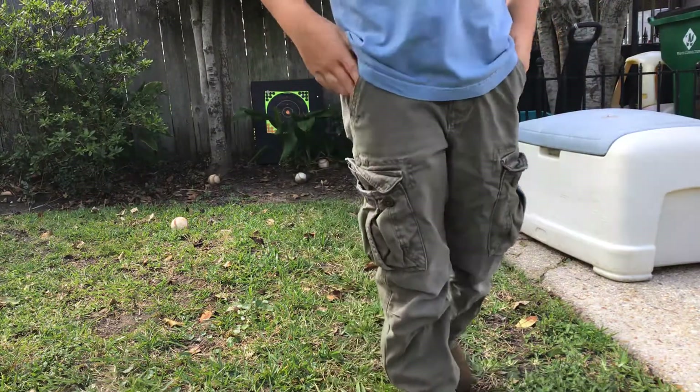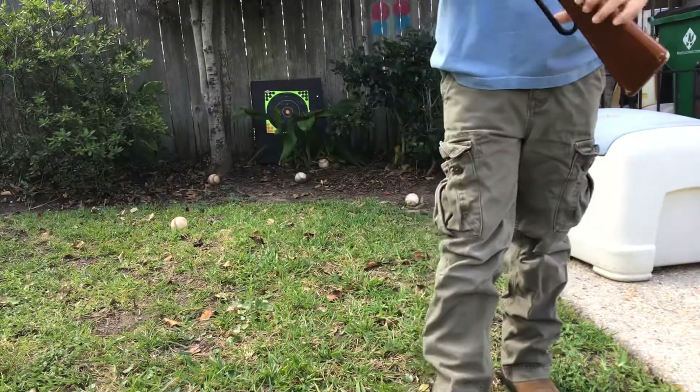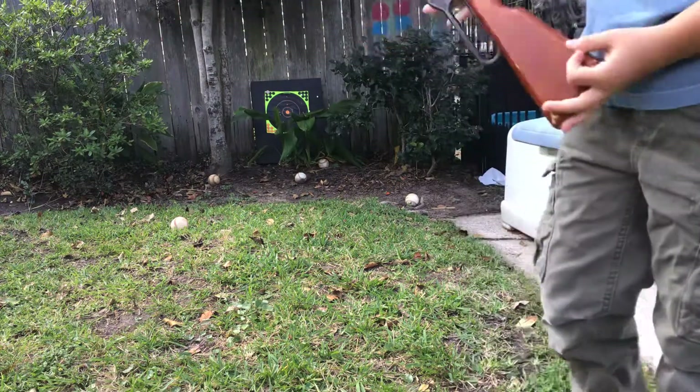Hi, I'm Nash from Nash Hasler and today I'm going to show y'all how to use a BB gun and I'm just going to get on with it.